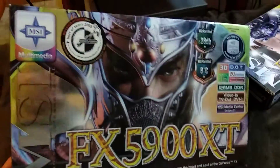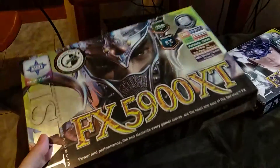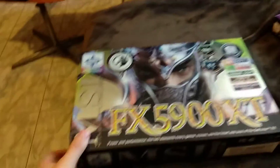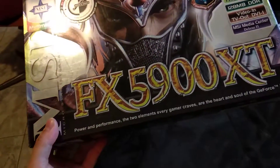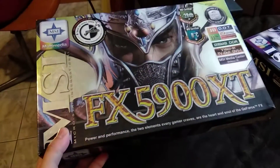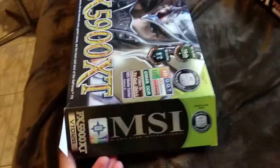So this is a very huge, large box, really shiny, really nice with some awesome text and images on it — 'power and performance, the two elements every gamer craves.' Power and performance — aren't those the same or something? Anyway, this is the first time I'm unpackaging this box. It just arrived and sorry if I'm not good at holding the camera and unboxing.